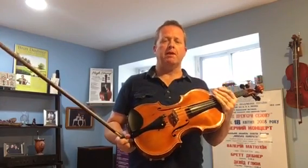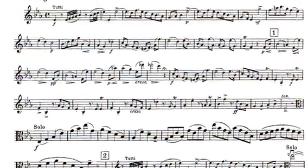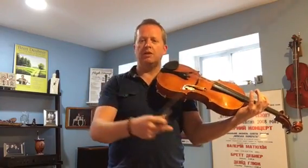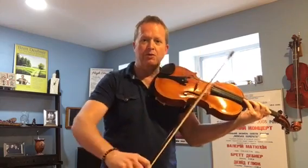One of the challenges about this concerto is that the very opening is in quarter notes and it's essentially an arpeggio in E-flat. It doesn't look very interesting when you look at the music on its own. So you have to create a lot of shape, and as I've been talking about in my other videos, we make shape — volume increase and decrease — with certain tools at our disposal: vibrato, bow speed, and contact point. All of these things in combination can help us create a very good line.